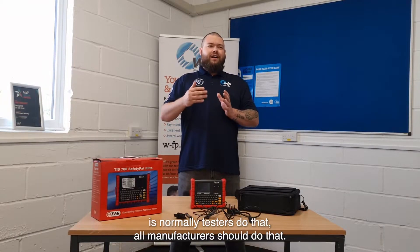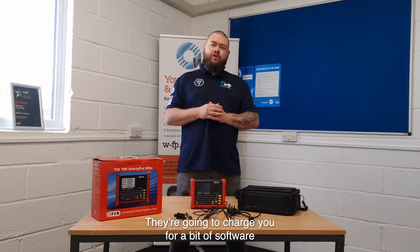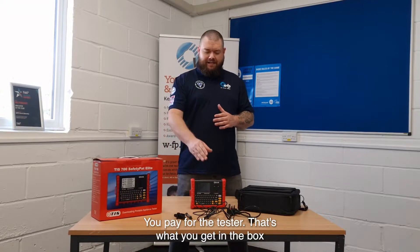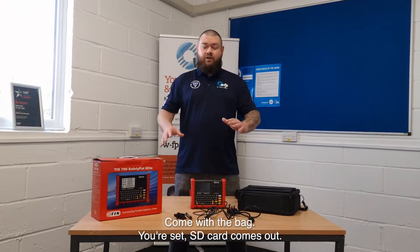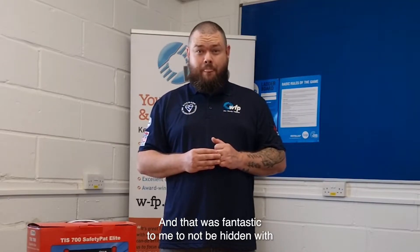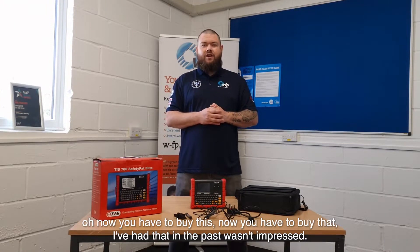The other big feature is that normally manufacturers who do that want to charge you for a piece of software for the privilege. Test Instrument Solutions went completely the other way. There is no software to download, there is no secondary cost. You pay for the tester — that's what you get in the box. It comes with the SD card, comes with the batteries, comes with the bag, you're set. SD card comes out, you do your Excel sheet, you're away. No additional cost, and that was fantastic — no hidden charges like 'oh, you've got to buy this, now you've got to buy that.' I've had that in the past and wasn't impressed.